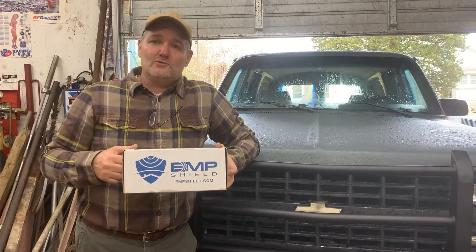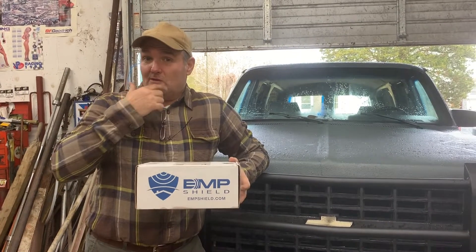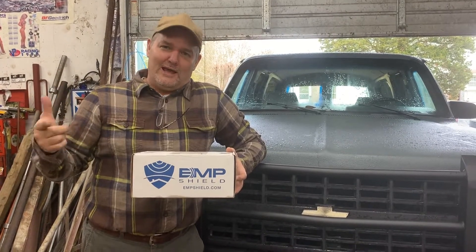I'll splice in a few pictures to show you how this thing goes in. But I think if you're looking for an EMP device, EMP shield is the way to go. By the way, we have no endorsement — just a great company. Called them, had a great talk with them. So far I highly recommend them. I'll let you know after we have the first new kit how it works.